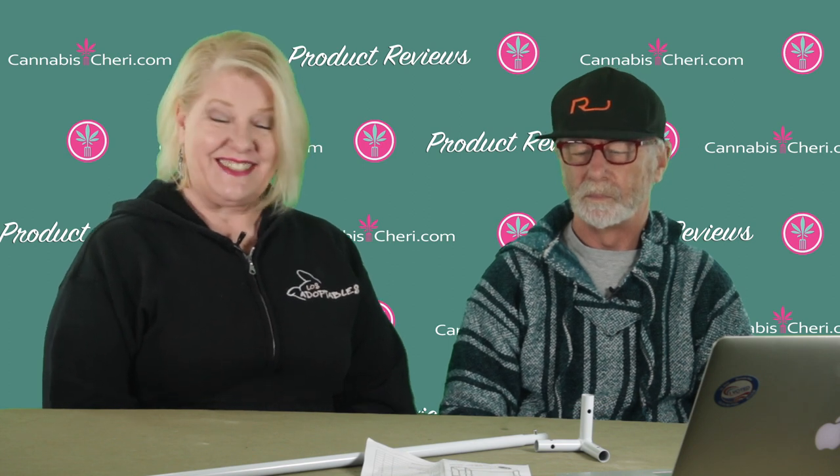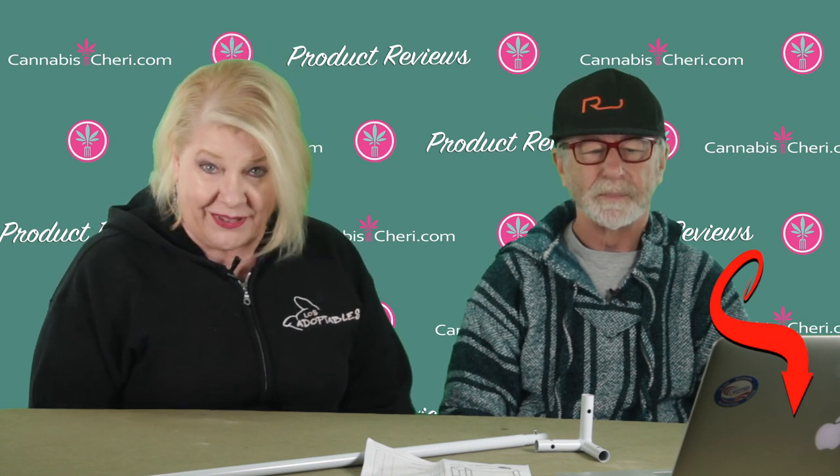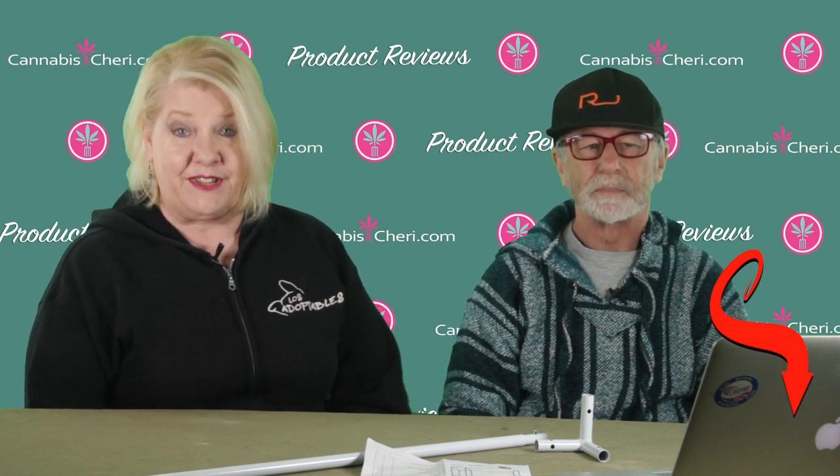Hi everybody, Sherry Saccard, aka Cannabis Sherry, here with Cannabis Sherry's cultivation editor Mitch Mandel. We're here to talk about the ViperSpectra two-in-one grow tent today. Before we get to that, hit that YouTube subscribe button and notification bell — I try to upload new videos every Wednesday.